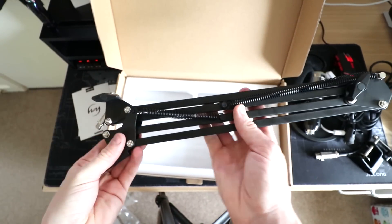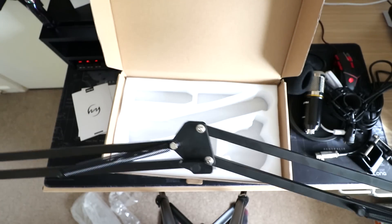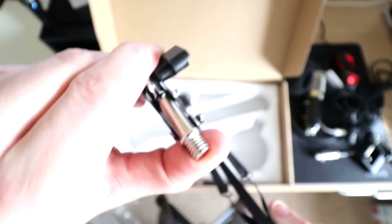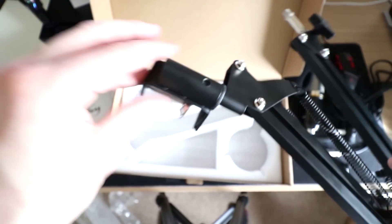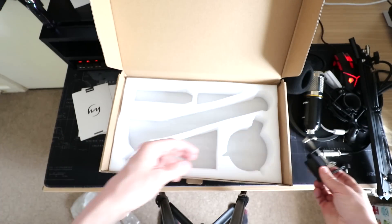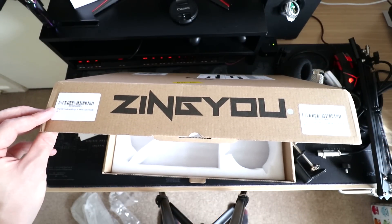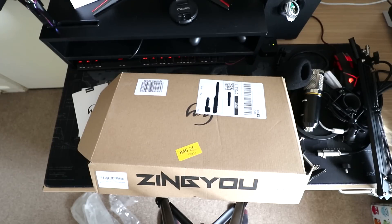There we go — there is your boom arm. I'm going to build this in a second so you'll see how it all comes together. This will be the top where the microphone attaches after you put the shock mount on, and then it simply goes into the clamp with a little screw on the side to lock it. That goes on your table, desk, or anywhere you need. So that is the unboxing of the ZingYOU — now we're going to put it all together, zoom out, see what it looks like, and then do an audio test. Be back in a second.